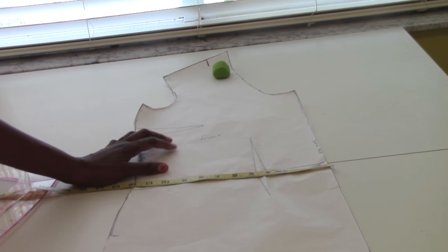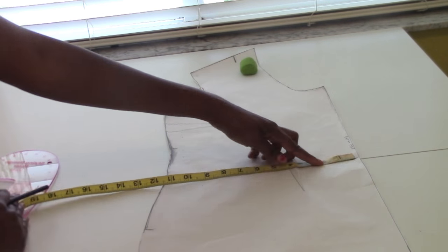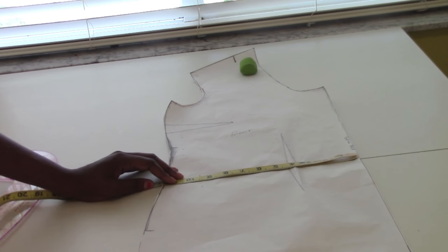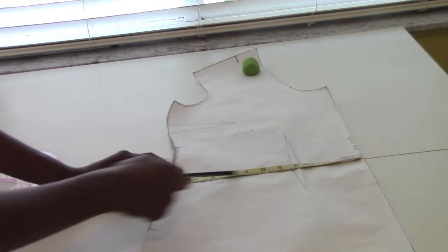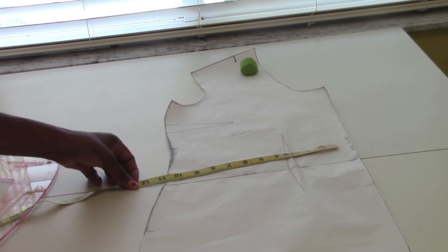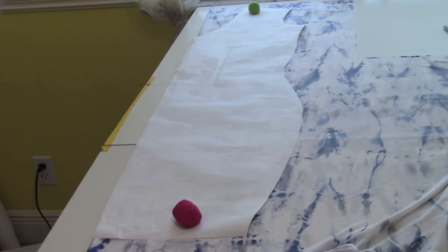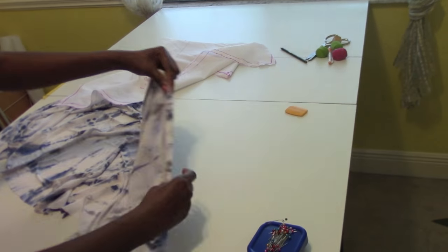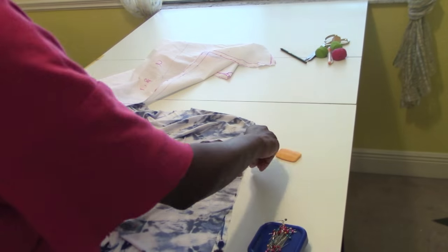Before you cut into your fabric, make sure you take your measurements and everything is on point. Don't forget when dealing with body parts, you're dealing with two fronts and two backs. Take your measurements and make sure they're divided by four. Now you're ready to cut it on the fabric. The back piece will be cut on the fold. Start working on the sleeves first — pin those up together and take them to the machine to sew.